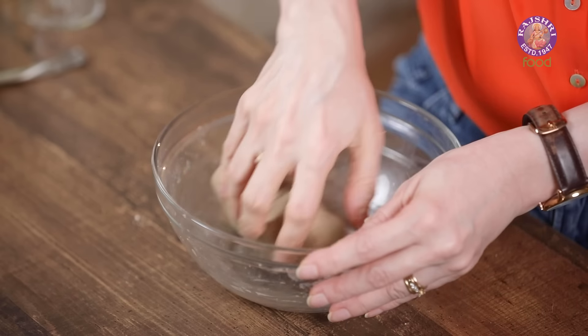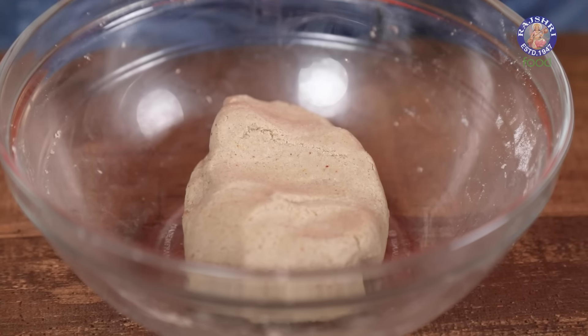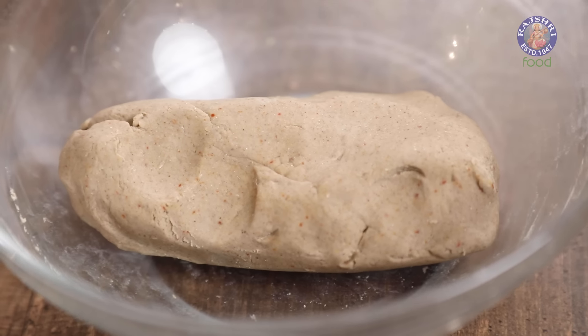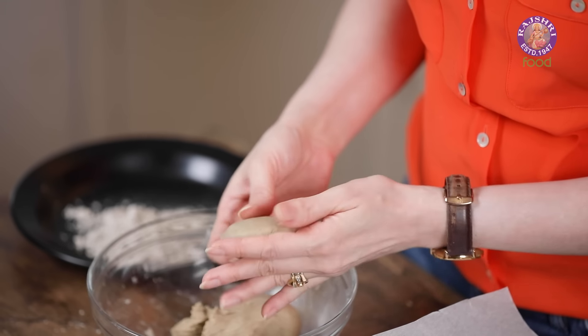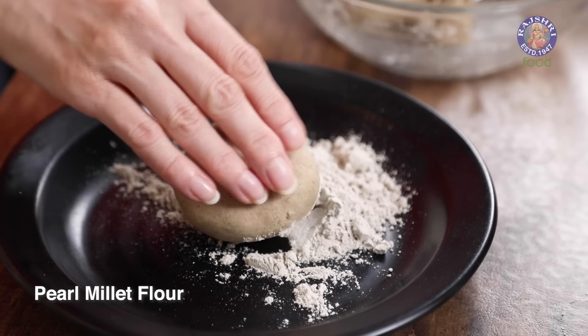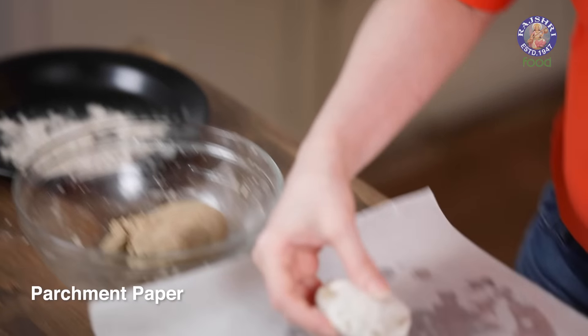Knead it properly and make sure you do not rest the dough for more than 5 minutes. Let's start rolling the dough. Take a portion and make a round ball. Make sure the dough is nice and soft.